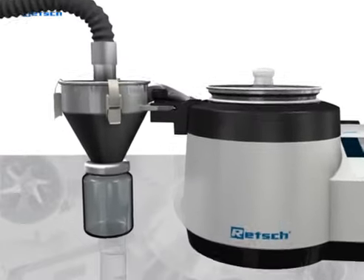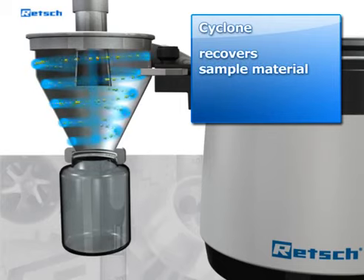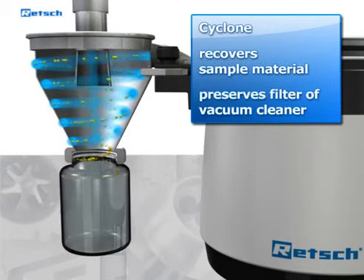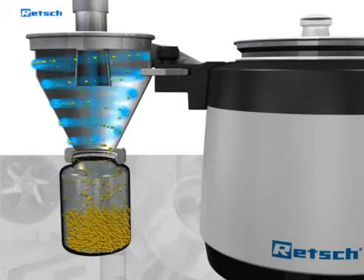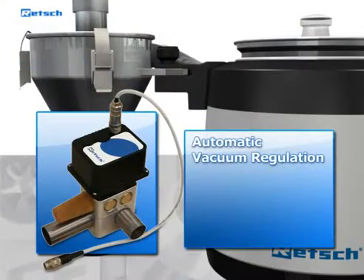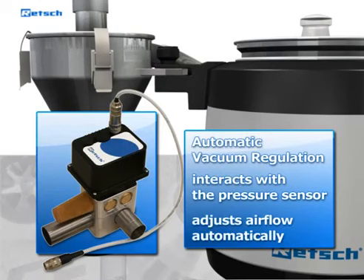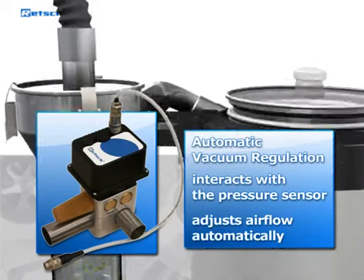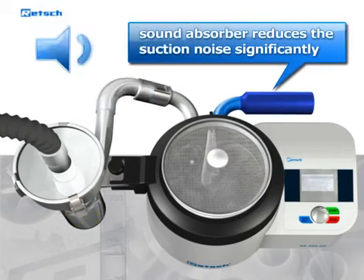The AS200Jet offers a range of useful accessories. If the measured sample material is needed for further analysis, it can be recovered with the help of the optionally available cyclone, which also helps to avoid blockage of the vacuum cleaner filter with fine particles. An automatic vacuum regulation can be connected to the device, which interacts with the pressure sensor, automatically adjusting the airflow to the entered value during the whole sieving process. The supplied sound absorber can be connected to the air inlet channel, which reduces the suction noise significantly.